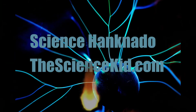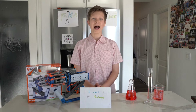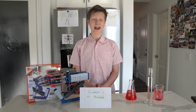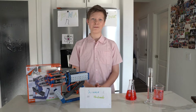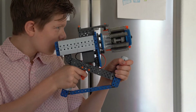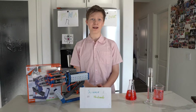Science Magneto! Hey guys! Welcome back to the Science Kid. I'm Science Magneto and today we're going to be talking about the Vex Robotics Hex Bug Gatling Gun. In this video you're going to learn how to build it, whether it's worth your hard earned cash, and lastly, is it fun to play with?